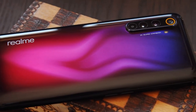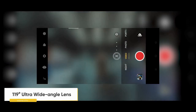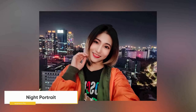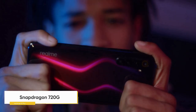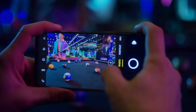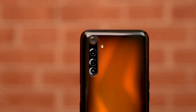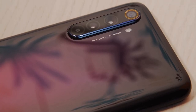The Realme 6 Pro has a quad rear camera setup: a 64MP primary sensor, an 8MP ultrawide camera, a 12MP telephoto camera with 2x optical zoom and 20x hybrid zoom, and a 2MP macro camera. On the front there's a 16MP primary camera and a secondary 8MP wide-angle camera. Landscapes and close-up shots are great during the day — colors are well represented and HDR works very well. In low light the primary camera manages fair detail with good colors. The front cameras deliver impressive quality, and the wide-angle is great for group selfies. Night mode works only on the main selfie camera, but the 6 Pro also supports slow-motion selfies.